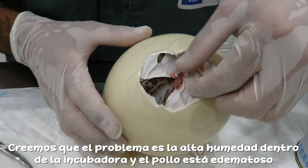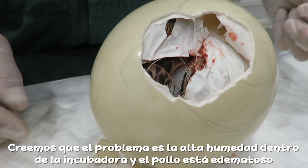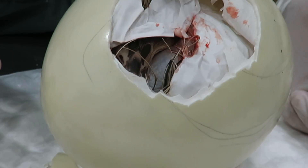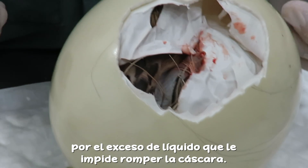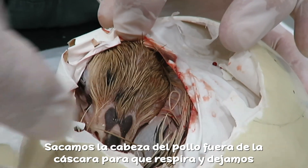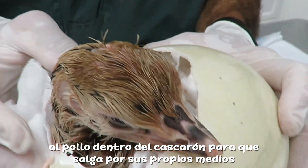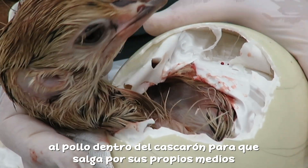The humidity in the incubator is very high — not below 20 percent, but almost 40 or 50 percent — which causes the chick to be full of liquid. It's edema all over the body, so there's no way for it to move around. Now we are taking the head out of the egg in order to make it breathe normally. We still leave the body inside the egg.